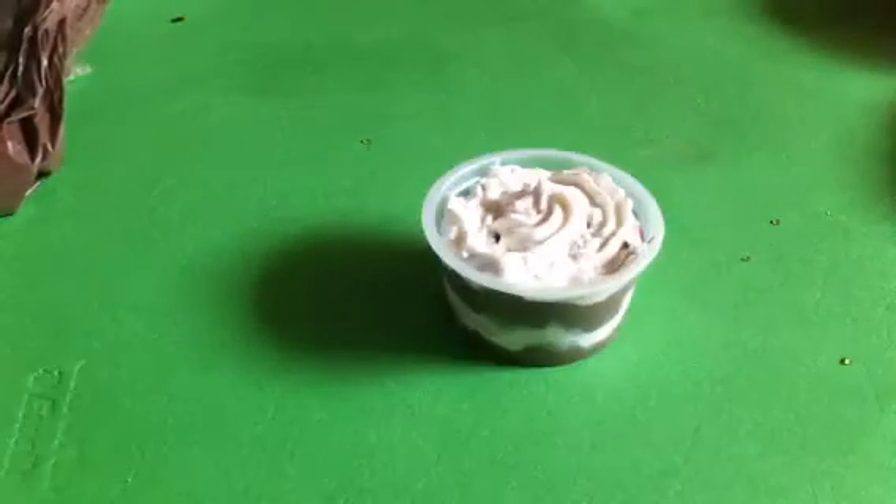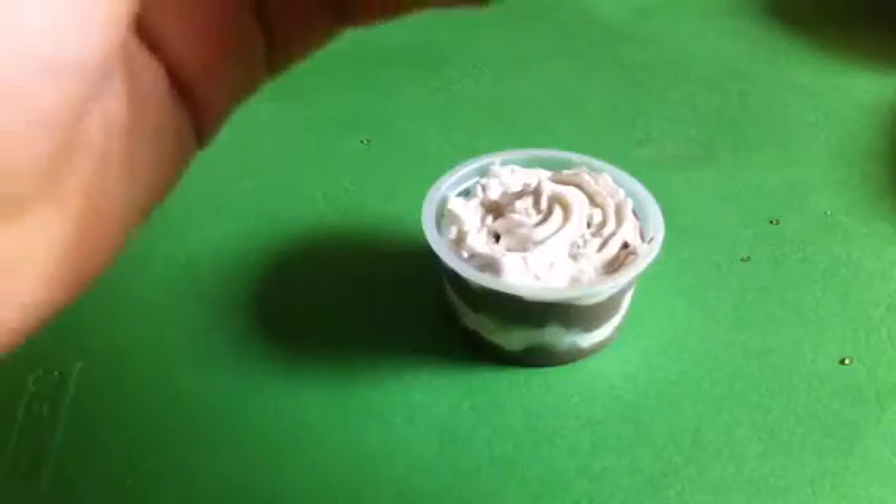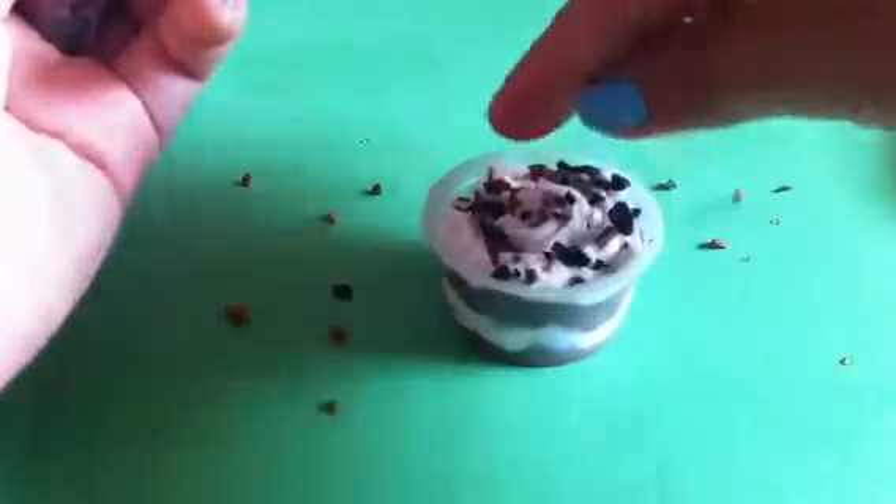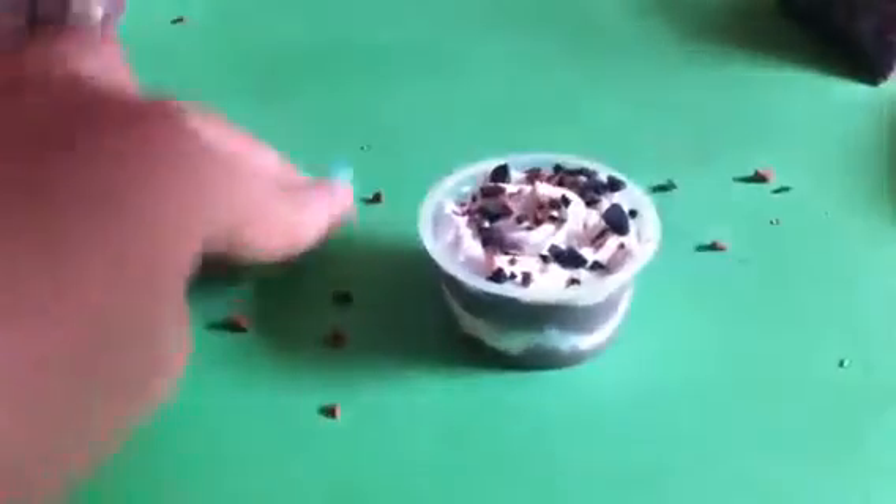Wait, before that, you want to put your sprinkles again. So just keep repeating this until you get all the way to the top. Oh my gosh, the sprinkles got everywhere!